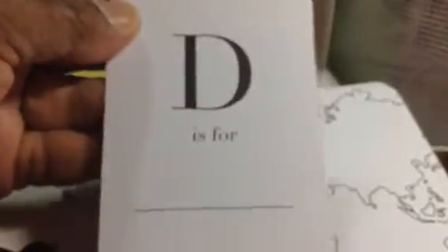'D is for Daddy.' I like that one — very cute. It's summertime, so I guess they know people are going to be traveling. Cute popsicles — really cute.